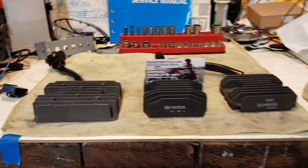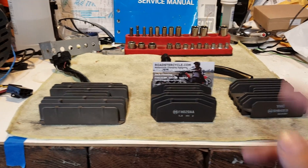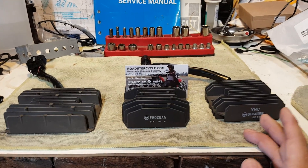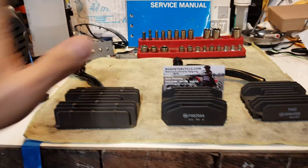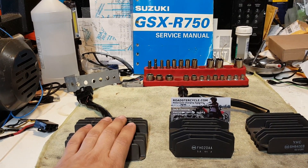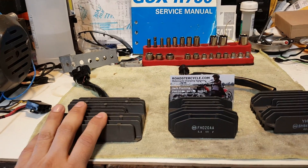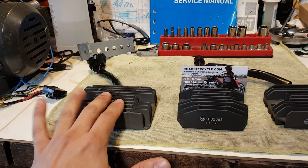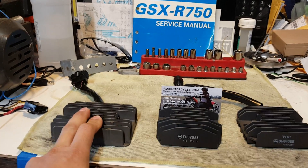I have three different regulator rectifiers in front of me: my OEM model, the new MOSFET regulator rectifier, and my cheap eBay special. The OEM model from a dealership runs anywhere between $150 to $200 — quite pricey. This is going to be my second OEM unit; they typically last about six to seven months in my experience.